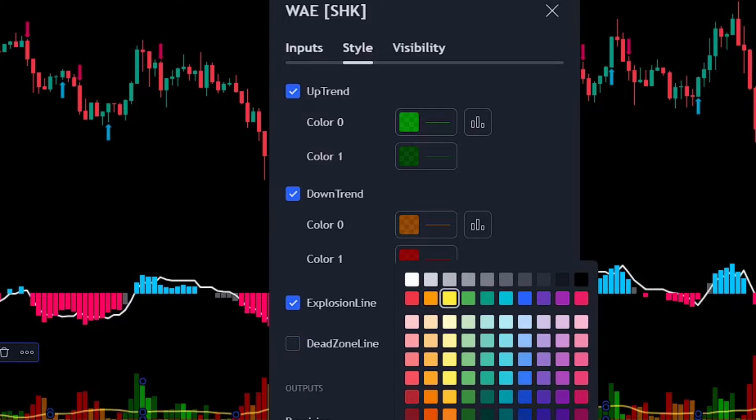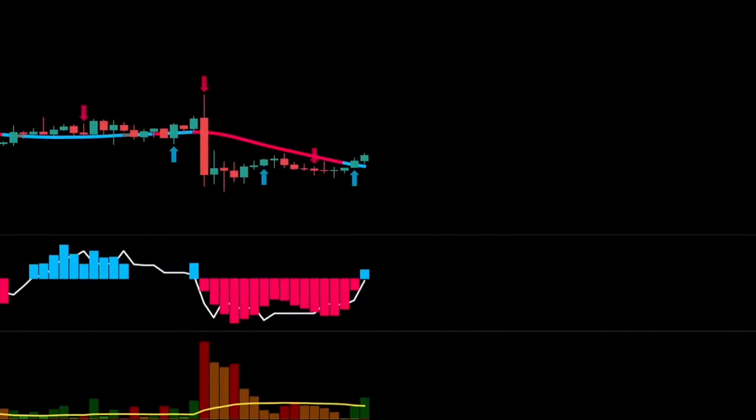Now that the system is ready, let's get into our trading rules. The main idea behind this strategy is to confirm the price direction first, then enter the trend at the best price possible. We'll use the QQE Mod indicator for our first confirmation, and the other indicators will help us filter out bad signals.